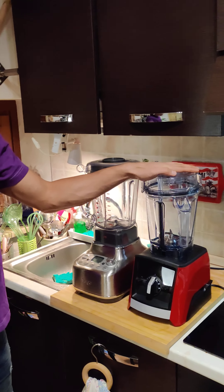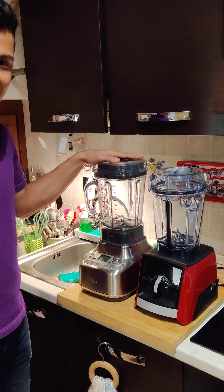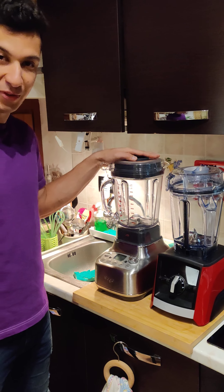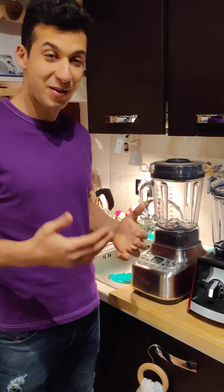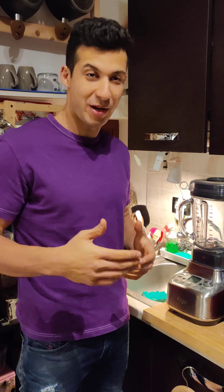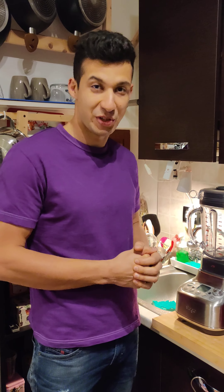Hello everyone! My name is Radhi. I'm here to talk today finally about Vitamix and Breville SuperQ. This video — I know many people disliked my other video because I talked about it but I didn't show the machines in action.